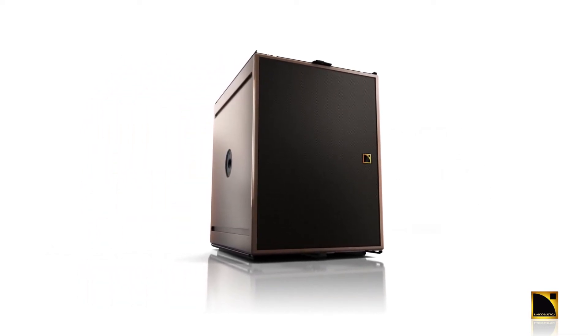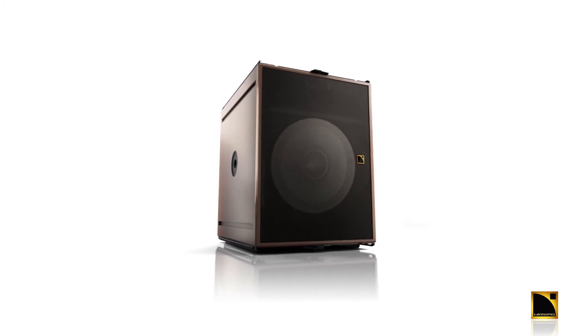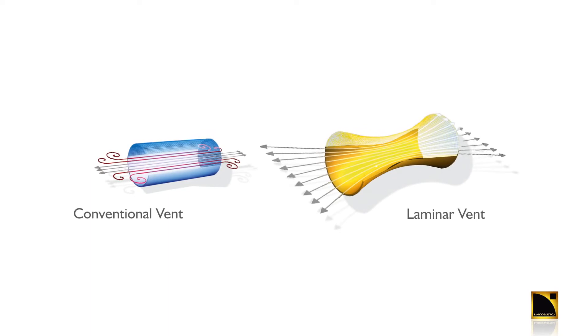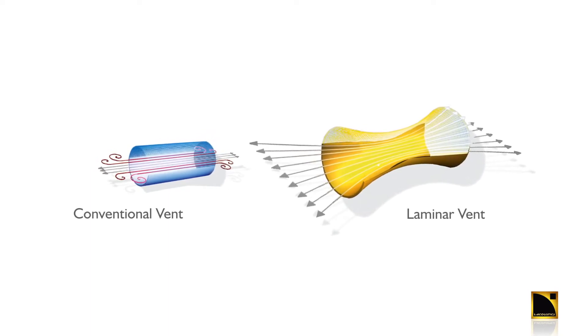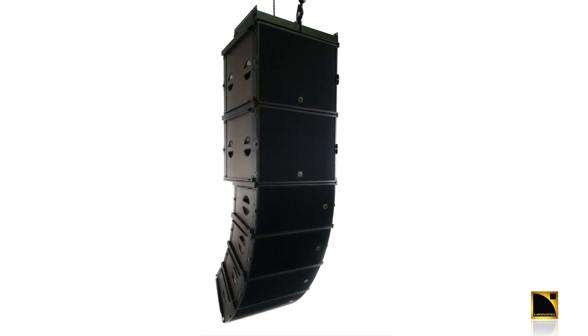The companion sub for the ARCS Wide and Focus is the SB18M. It's a single 18 dual bass reflex design featuring our laminar venting technology. This technology helps to reduce turbulent noise and increases dynamic range as well.